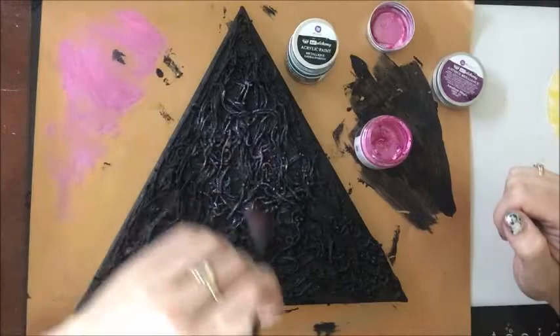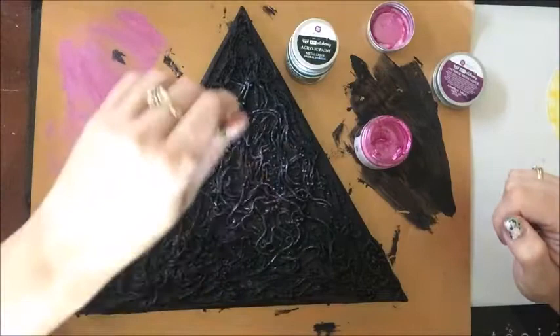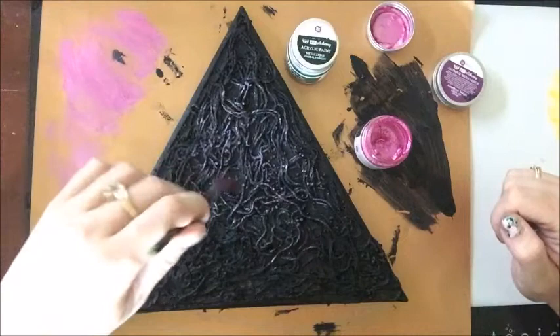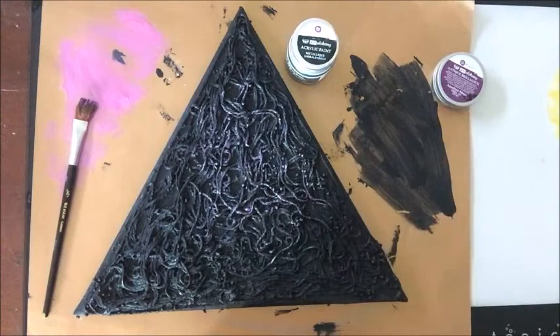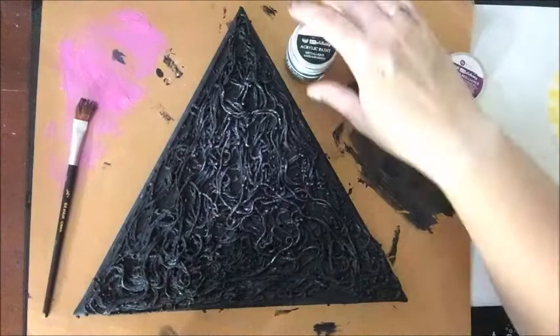I'm just kind of thinking about where that girl's going to go and placement of that and so on. So that's about all the pink that I want to use. So I'm going to move on to my gorgeous metallic emerald green. Again, these are all by Prima. I love their Finnabair line — this is Art Alchemy, I believe.